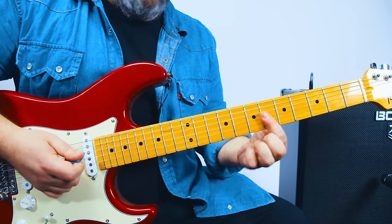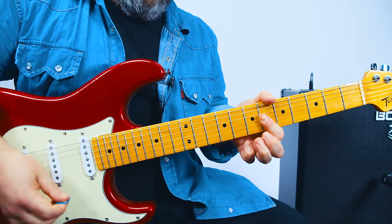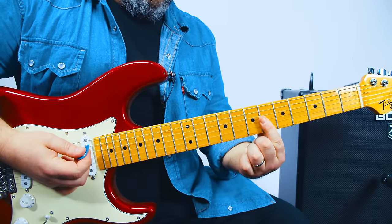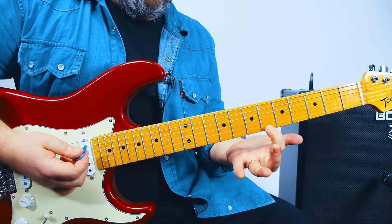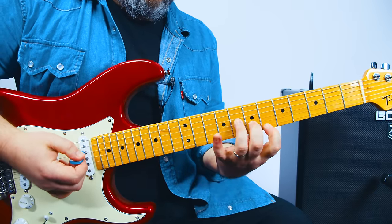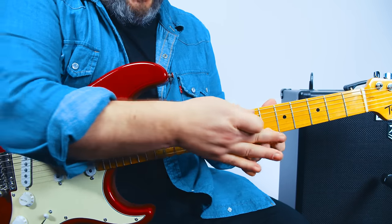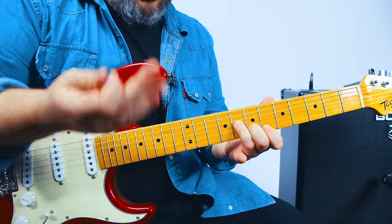Then we just flatten our finger across the 6th fret — G, B, high E — same rhythm. Then index finger on the 6th of the high E is how we can track that. We have this little minor triad, which would be E flat minor, we could call it, or D sharp minor.